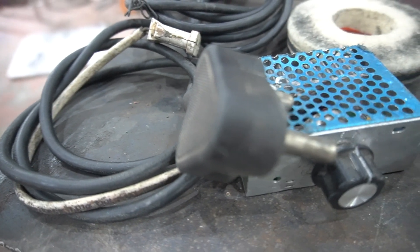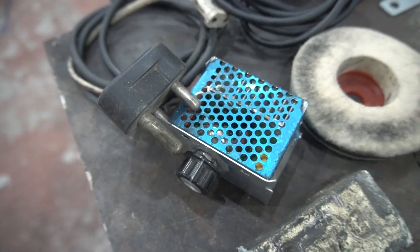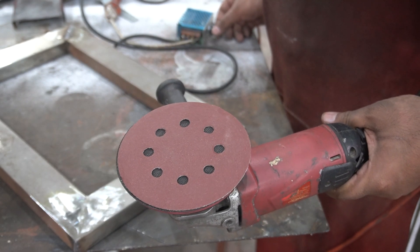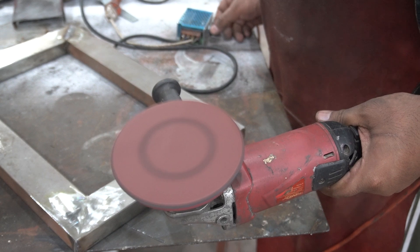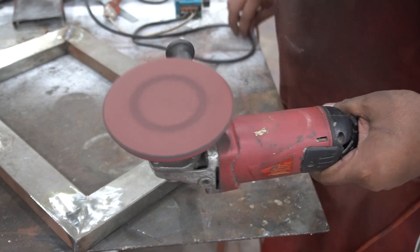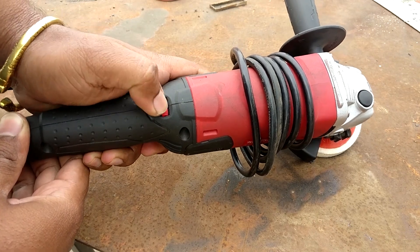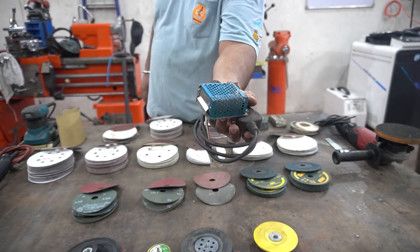Also on the table we have a variable speed regulator. The major advantage is that you can reduce the grinding speed to a much lower RPM, which is required when using velcro pads. A small downside of velcro pads is that you cannot use them at high RPM — they will wear out much faster at high speed. If you have a variable speed grinder you can use that, but they are a bit expensive. These regulators cost two to three hundred rupees and can be used on different tools.